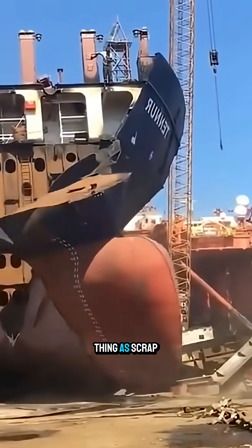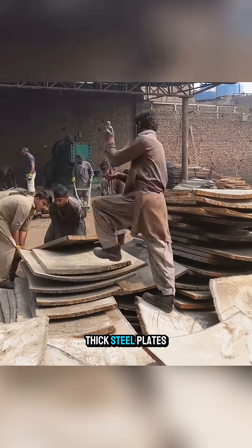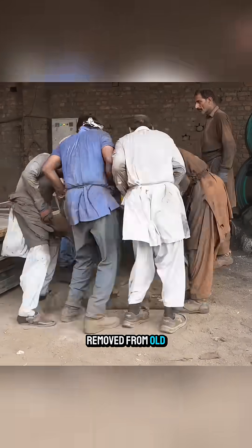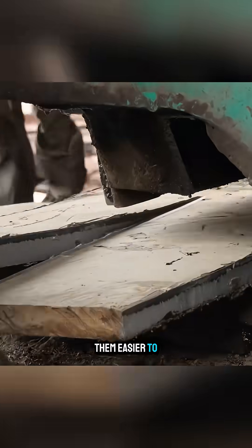In Pakistan, there is no such thing as scrap when it comes to aging ships. Thick steel plates removed from old seagoing vessels are cut into smaller pieces to make them easier to process.